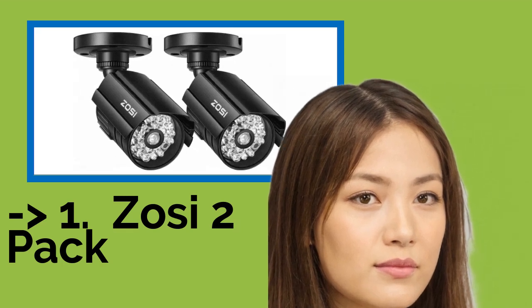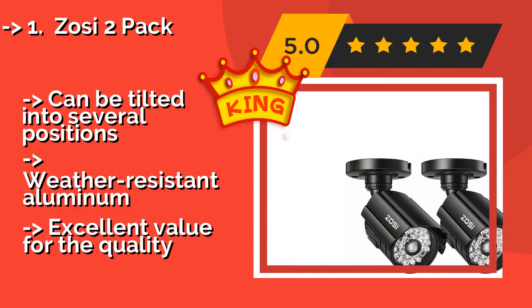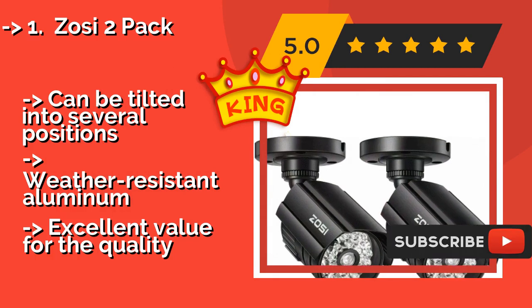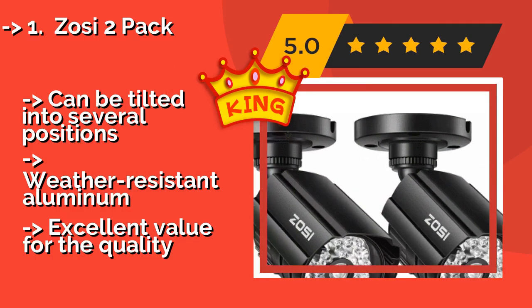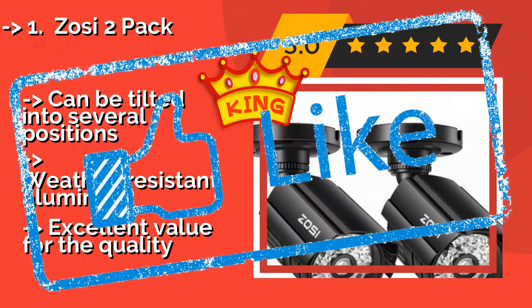Scare criminals off your porch with the Zosie 2 Pack, about $7. The brand name is printed on the side, which makes these convincing, as the company also manufactures working surveillance systems, and the bodies feature the same aluminum casing as the real deal. The camera can be tilted into several positions and the housing is weather-resistant aluminum. Excellent value for the quality.